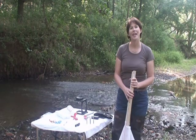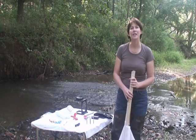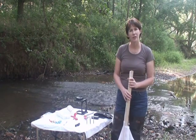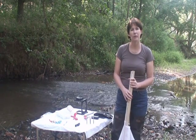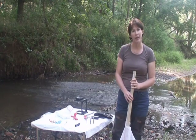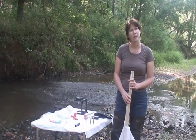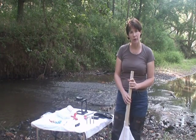Hi, I'm Meg Finley and I'm a stream monitor with the Loudoun Wildlife Conservancy. This video is the second in a series demonstrating the techniques we use to monitor stream health in Loudoun County, Virginia. The methodology we used was developed by the Virginia Save Our Streams program.